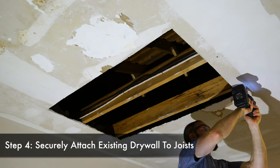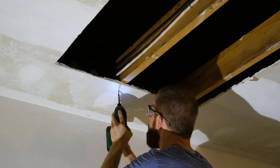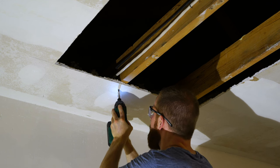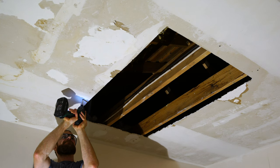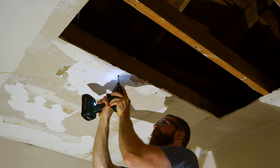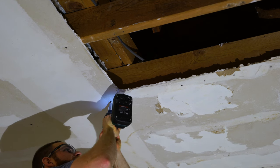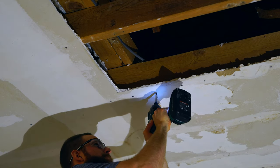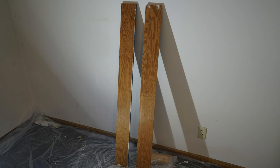In step four we're going to securely attach the existing drywall to the joist. You don't have to get too carried away putting screws everywhere, but you want screws all the way around the perimeter through the drywall and into the ceiling joist so that the whole edge is securely mounted. Oftentimes the drywall will be hanging down — mine was hanging down quite a bit, so I had to raise it up using drywall screws.